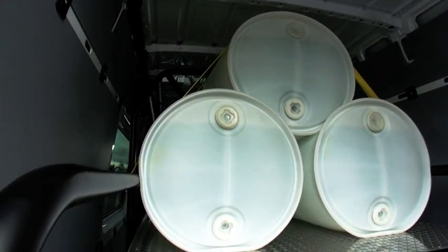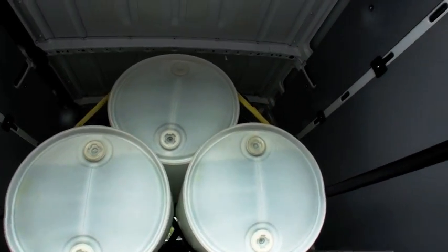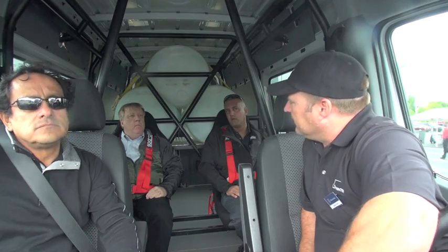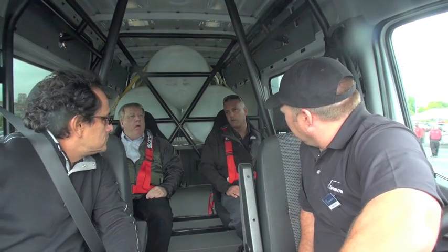What I have in here is 1,500 pounds of water behind you — as you can see, it's up quite high. We've added 500 pounds of steel, which brings us to 2,000 pounds, putting us at about 2,900 pounds of weight in this vehicle. So we're running pretty close to capacity, which is just over 3,000 pounds for this vehicle.